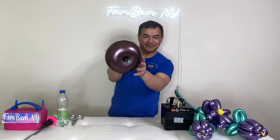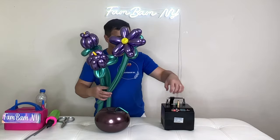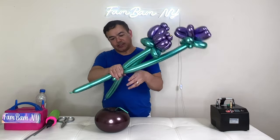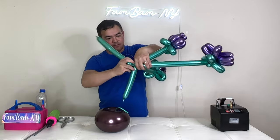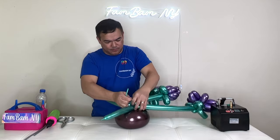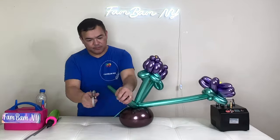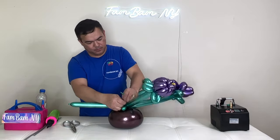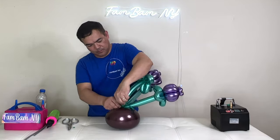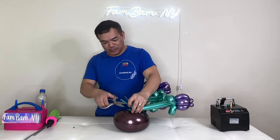There you go. Now we'll arrange the flowers — these are the flowers I made from the other blog. I want to put this here, so I'm going to pinch and twist. From this you'll pull it and attach. Now they're all attached and connected, so just cut the excess.